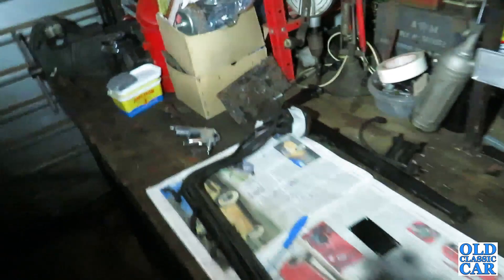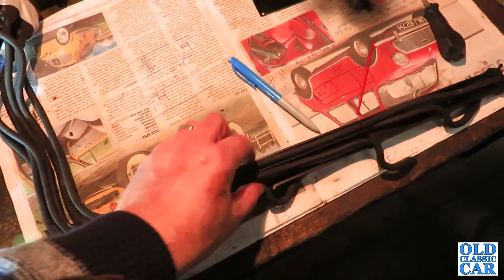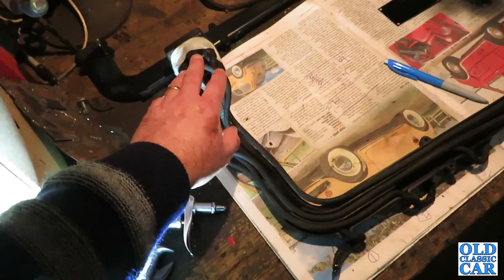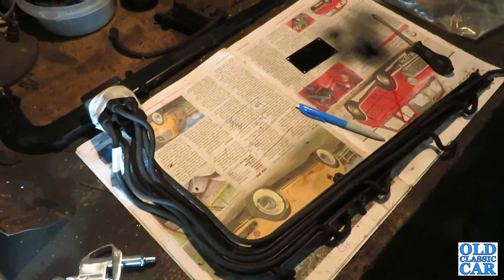The next thing to do is sort out those plug leads, which I took off a little while back. They all sit in this Bakelite housing here, and the leads come out to the relevant cylinders, which keeps it all neat and tidy. I think I'll make a start on that. I won't bother filming it, because I did that for the Morris 8 and you can have too much of a good thing.